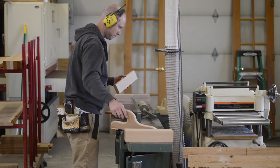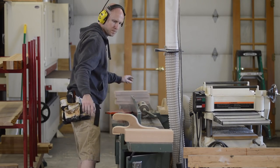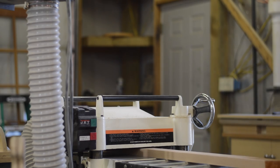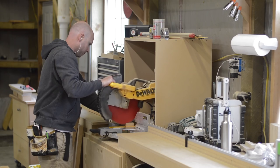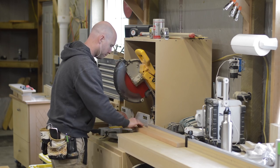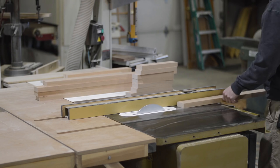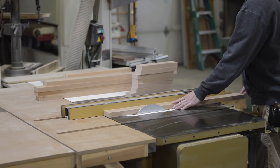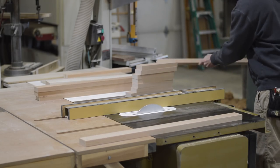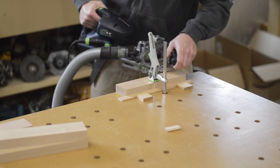After rough milling, I sticker everything for a day or two, then come back to the jointer and planer for the final milling. Quick pro tip: cut everything to length first, then take your parts to the table saw and use the edge tech to clean up the edges after cutting to length. This will sand off any blowout made by the chop saw.